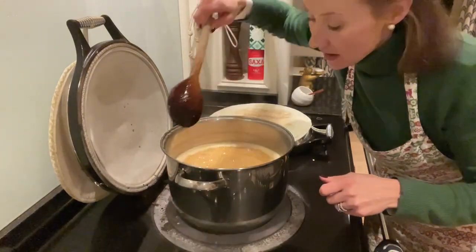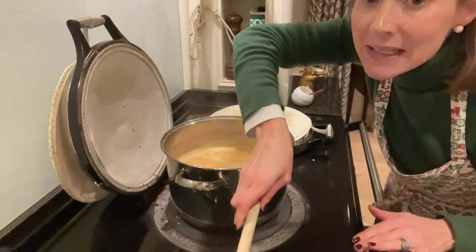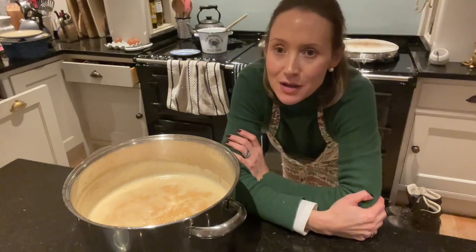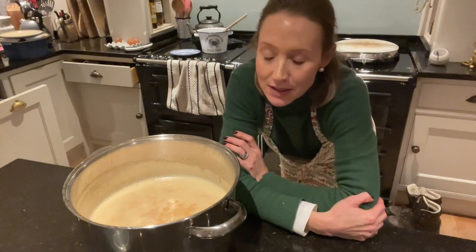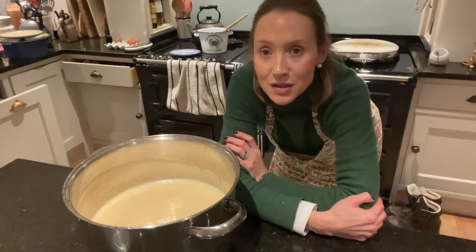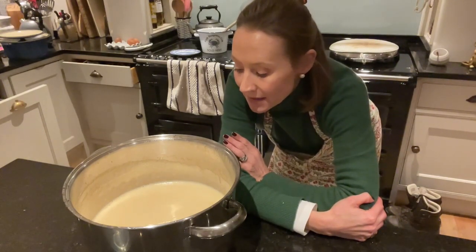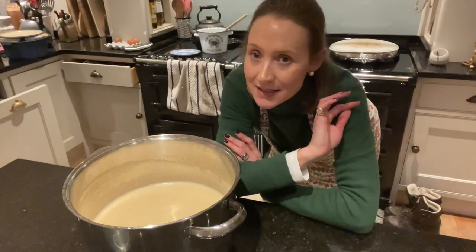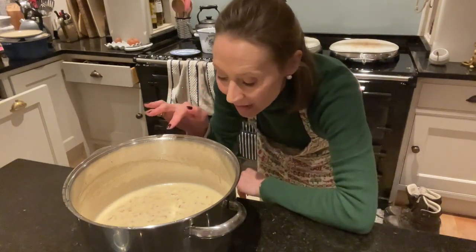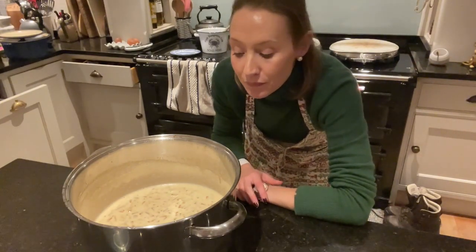I am now going to give it a quick stir, take this off the heat — we are at setting point — and I am going to leave it to settle for about 20 to 25 minutes. It is really important that you let your marmalade settle before you jar it. When you are making jams, chutneys, anything else, you don't have to let it settle and can just jar it immediately — but to get the shreds evenly through, you need to let it settle. There is some scum on the top, but that may disperse as it settles. I can just see the shreds coming through.